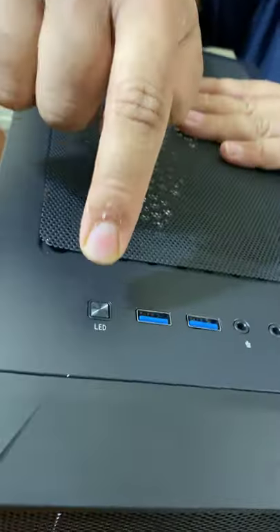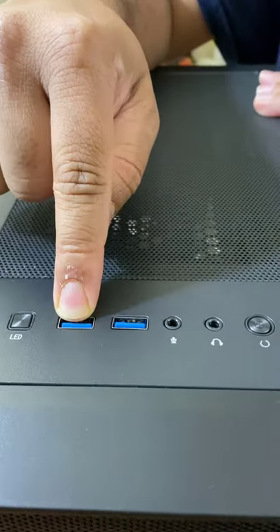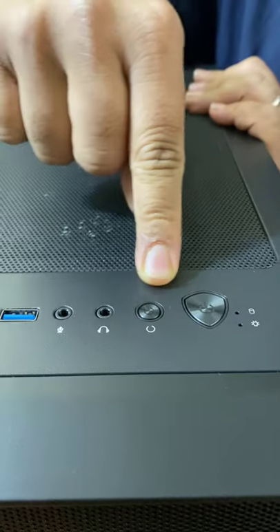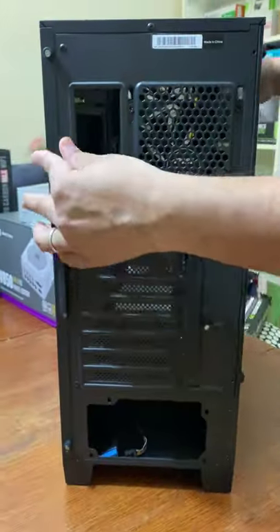This panel has the LED RGB, but unfortunately it doesn't come with any remote. There is a USB 3.2 second generation port, a microphone and headphone jack, a restart button, a power switch, and on this side there is nothing. At the back, as you can see...